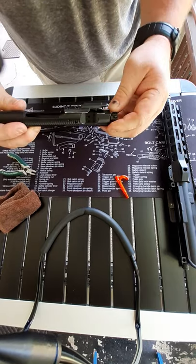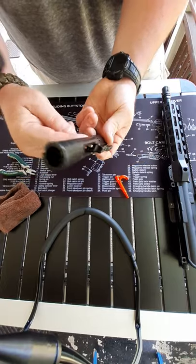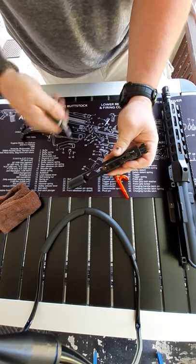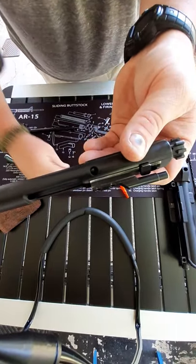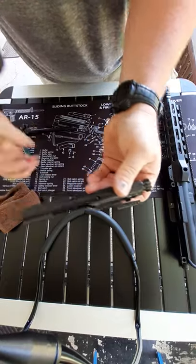On most receivers you're going to have two positions, front and back. You've got your gas tube ports here. Here's the back of your firing pin. You want to make sure you always take care of this stuff — keep it oiled and lubed.